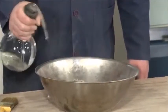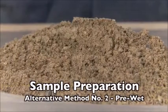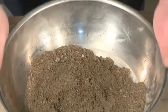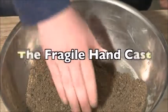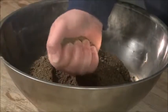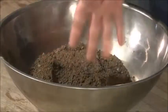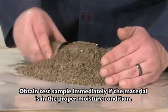It may be necessary to dampen the material to avoid a loss of fines. Before beginning the procedure, the sample must be in the proper moisture condition. This is determined by performing the fragile hand cast. Thoroughly mix the sample, then tightly squeeze a small portion in the palm of your hand. In the proper moisture condition, the material will retain its shape and endure careful handling without breaking. The test sample may be obtained immediately from material in this condition.